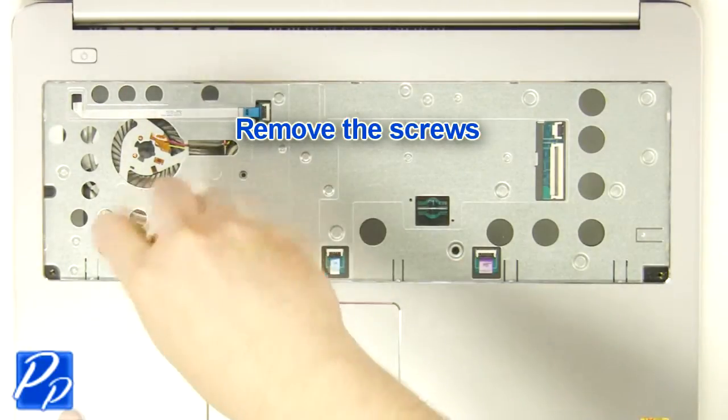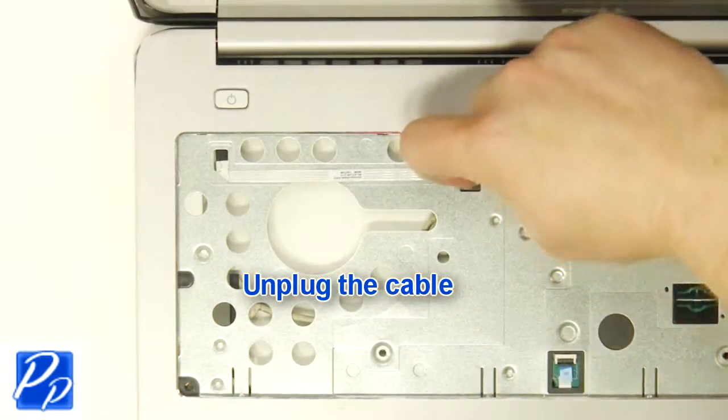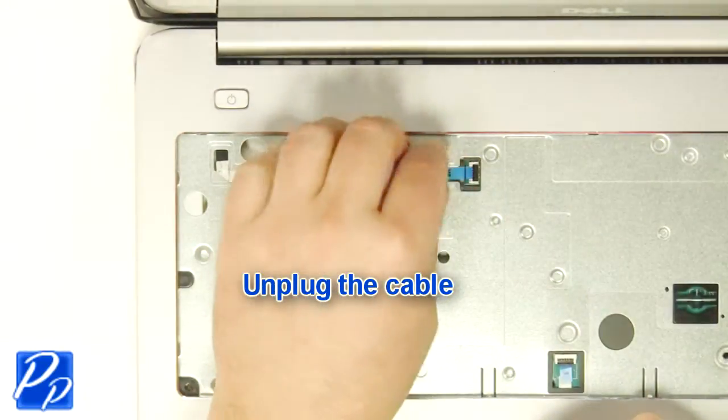Remove the screws. Unplug the cable. Unplug the cable.